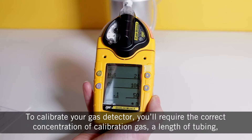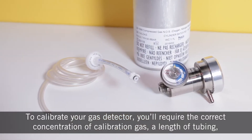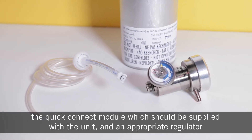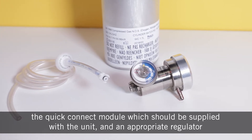To calibrate your gas detector you'll require the correct concentration of calibration gas, a length of tubing, the quick connect module which should be supplied with the unit, and an appropriate regulator.